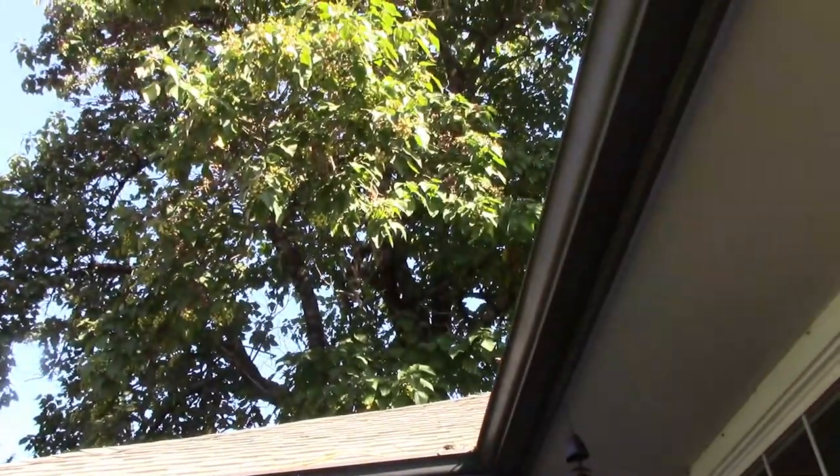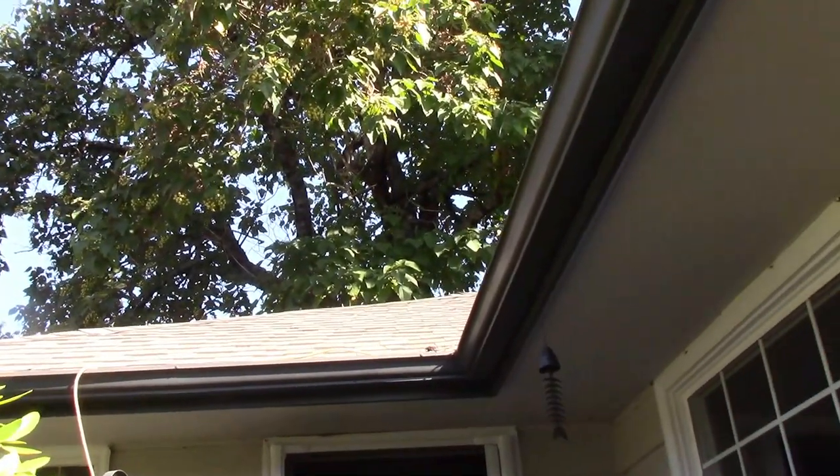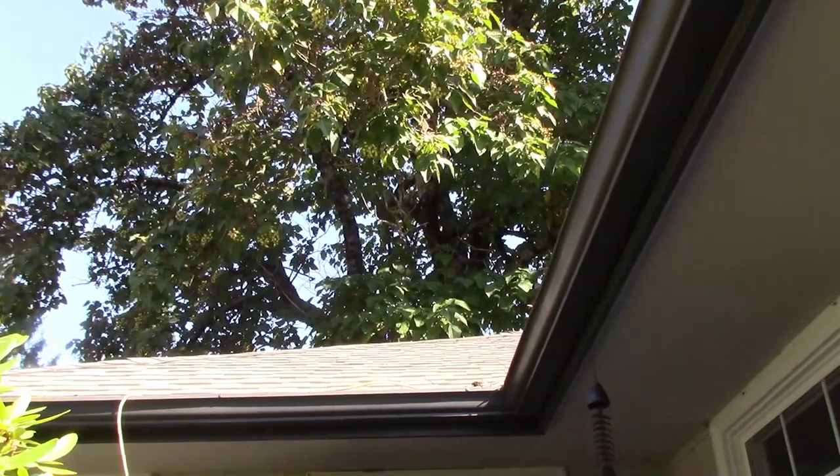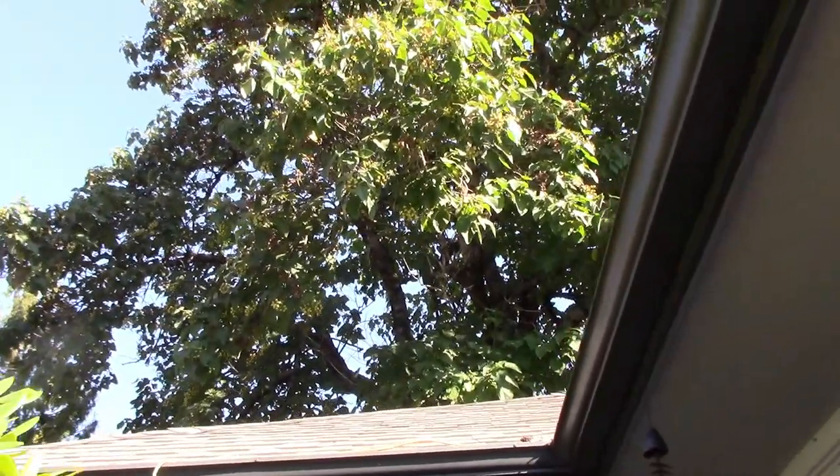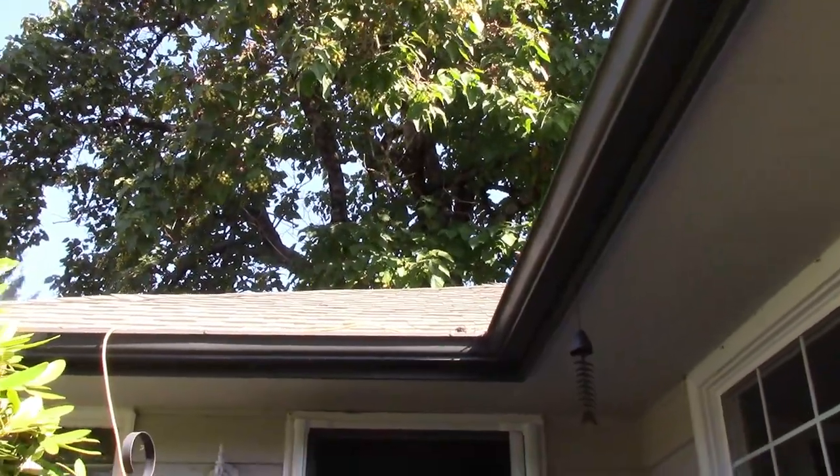There are five strobe lights up there from Spirit that are on a string, and they look really, really cool. I will show you a video of that when I'm done with this part.